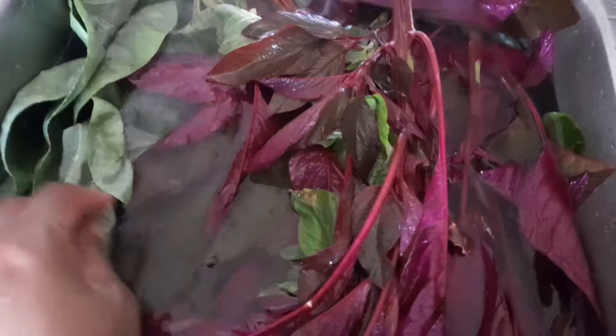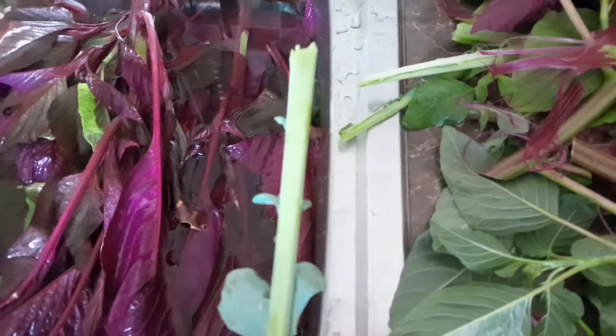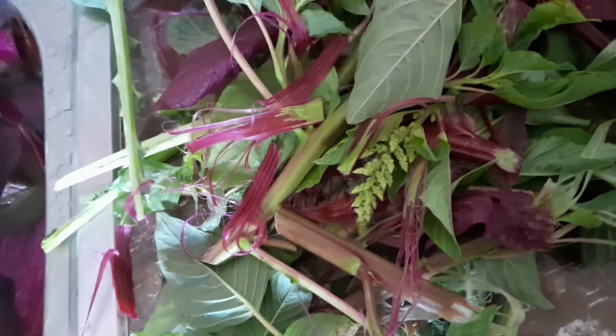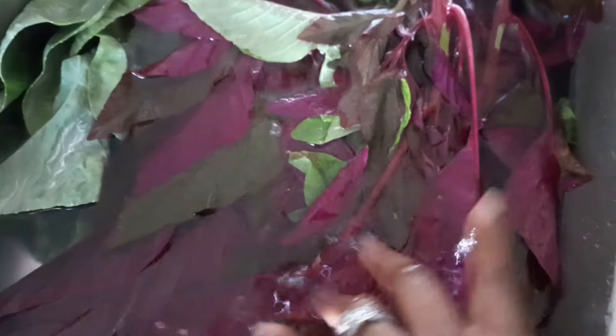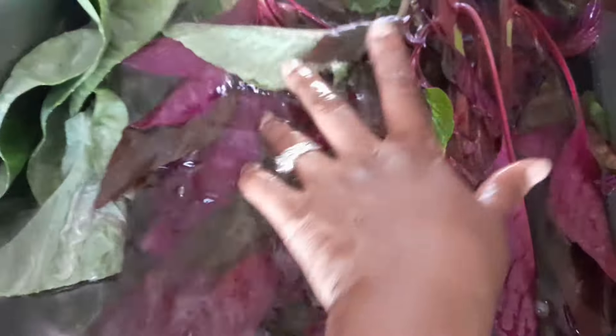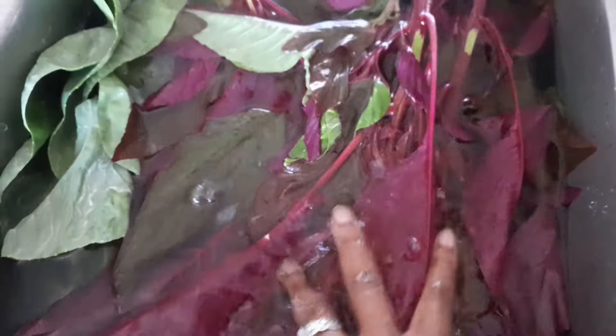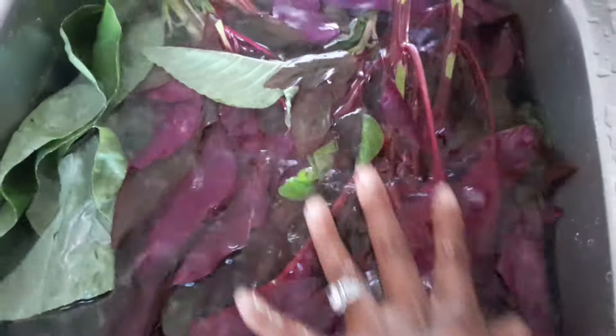All right, so I've cleaned everything. I removed the middle part of the collards leaves, stripped the callaloo, and removed any bad or damaged leaves and any stems that might be too tough. Now I'm soaking them in salt water — if there are any insects I missed, they will float to the top once the salt touches them. I'm not seeing anything, but I'm going to allow it to soak for about five minutes and then I'll chop them finely and show you how I prepare it.